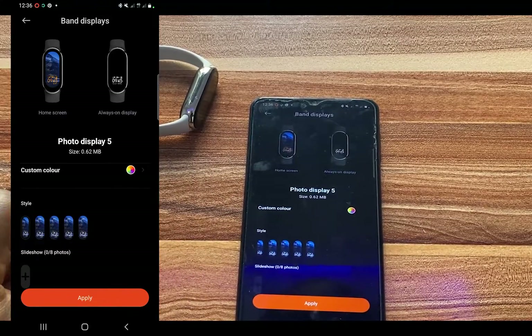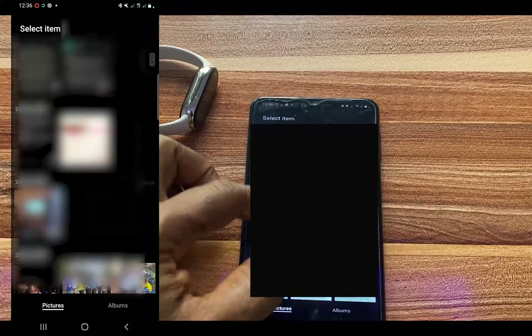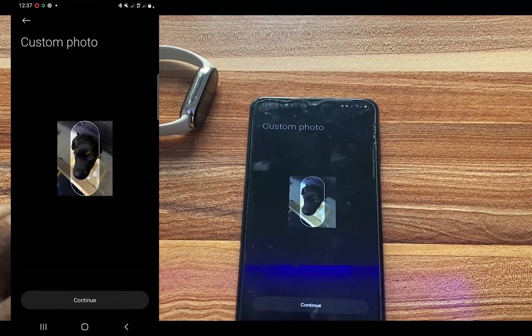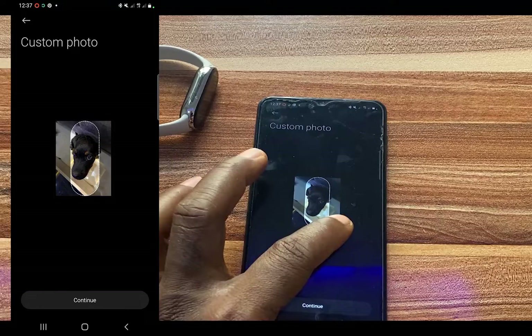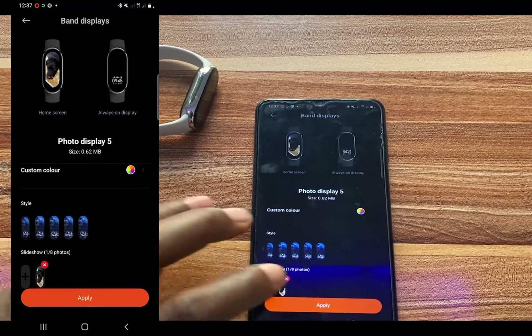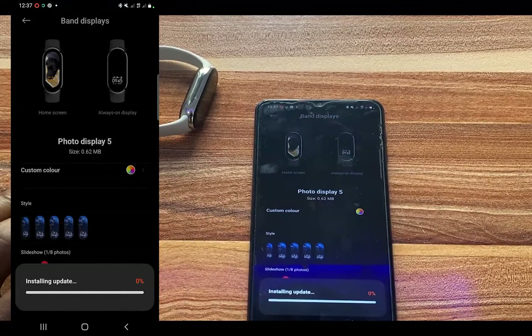Below the style options, you can see a plus icon — tap on it to choose your personal photo. This could be a photo of your dog, for example. Go ahead and choose your photo, and you have the option of aligning it as you wish. Once you're done, tap on Continue. We've just added our personal photo. The next thing to do is tap on Apply and then tap on Download, and this will be downloaded to your Mi Band 8 as your new watch face.